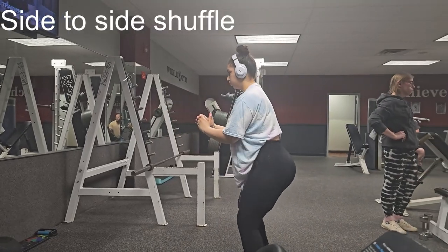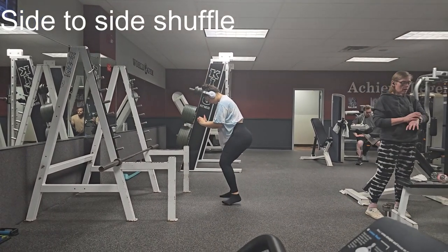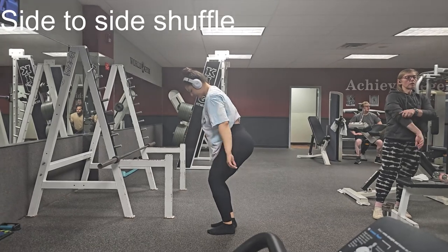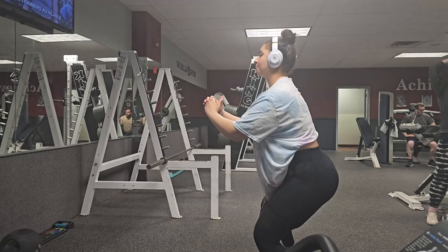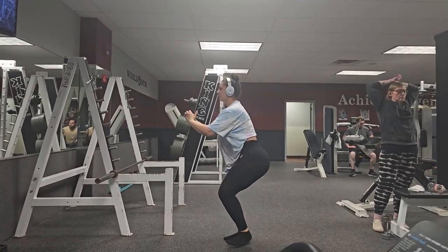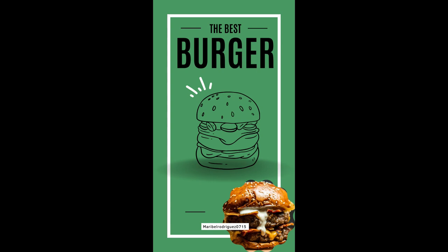The last move is side-to-side shuffles. At the end of the video I have a high protein, low carb meal — I hope you enjoy!